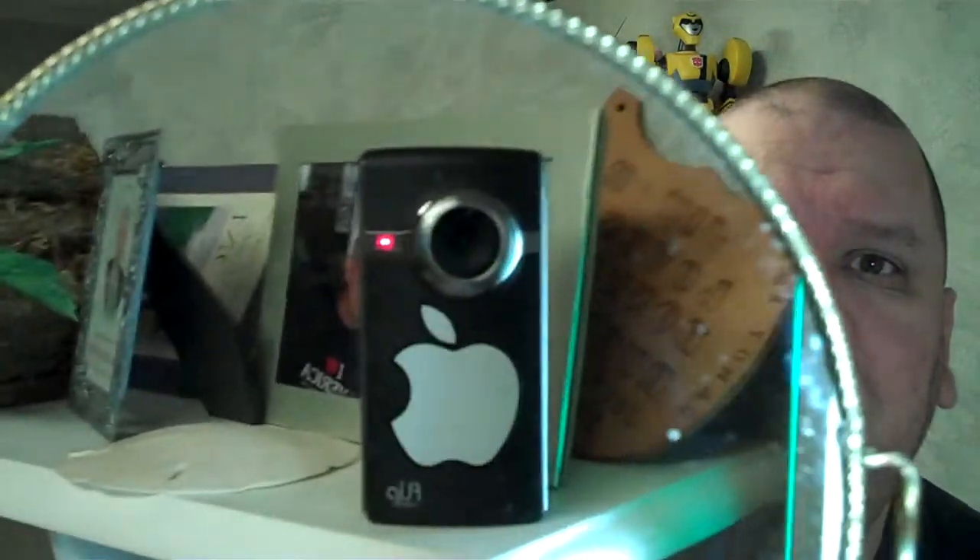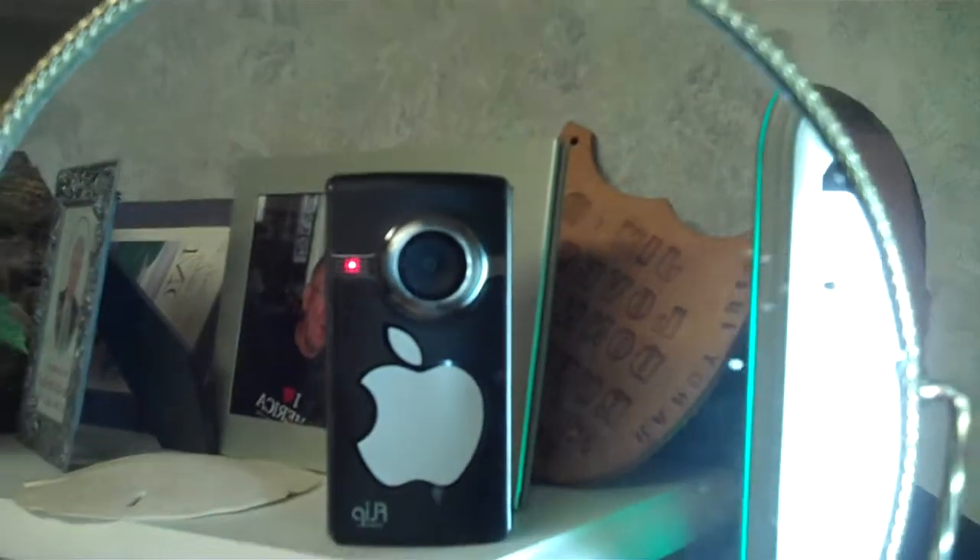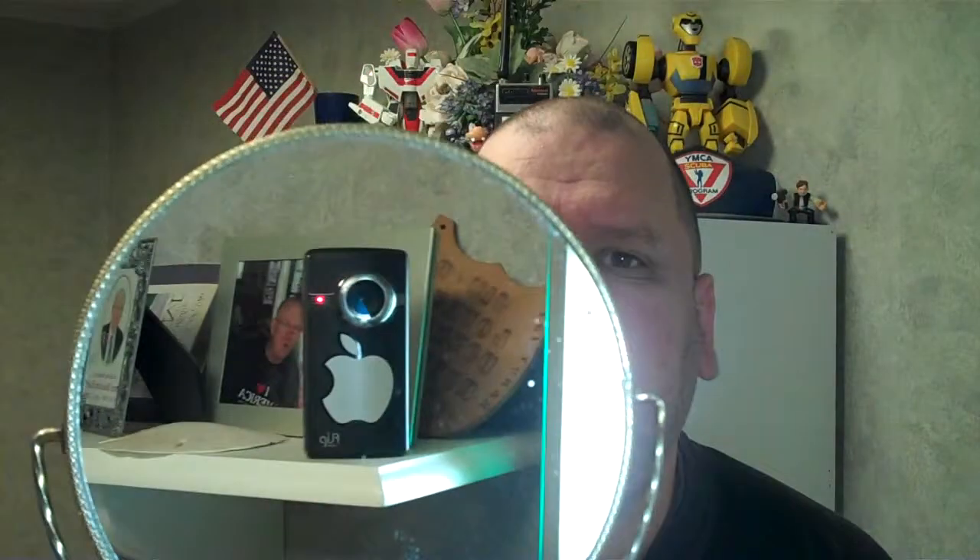Anyway, enough of my singing. Hopefully that's in focus — let me get a little bit closer. Now you can definitely see. You can see the camera that I'm shooting with.